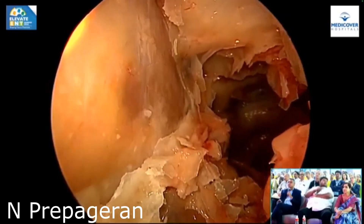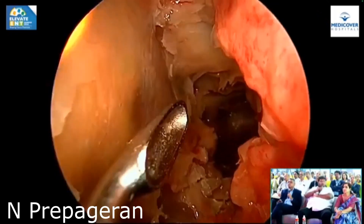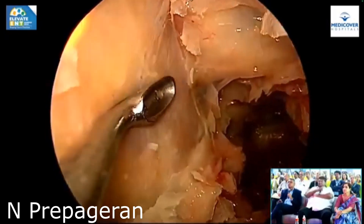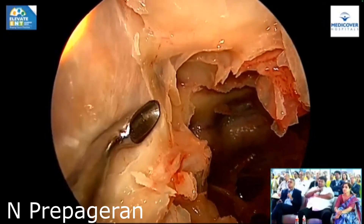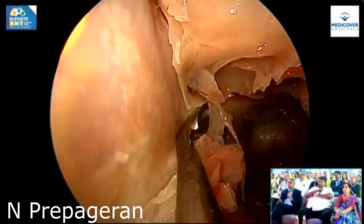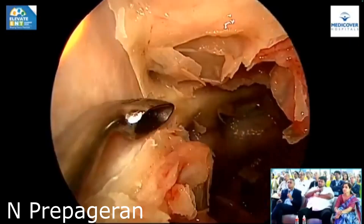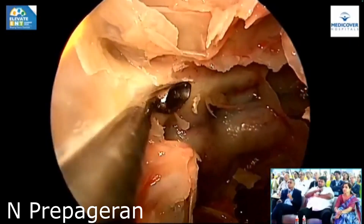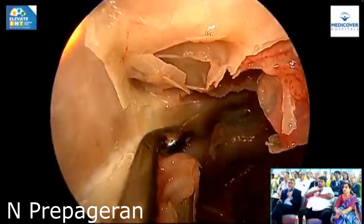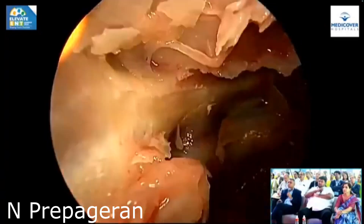Now we're using the fourth instrument: the curette. To do optic nerve decompression, you put a curette in and you can just dissect the bone away. That's optic nerve decompression being done, and this is what I'm doing now. The entire dissection is exactly what I do at home.